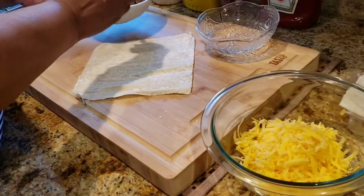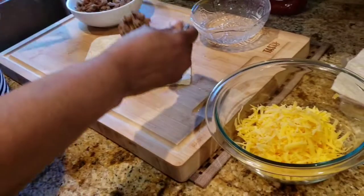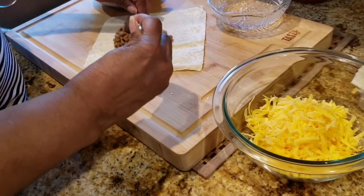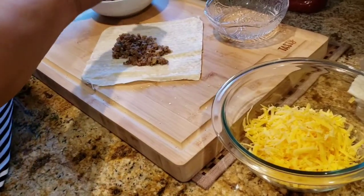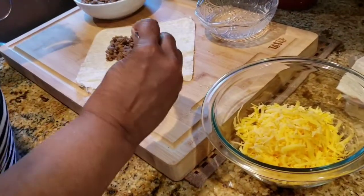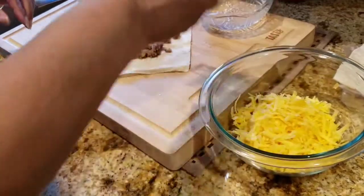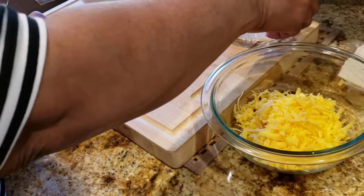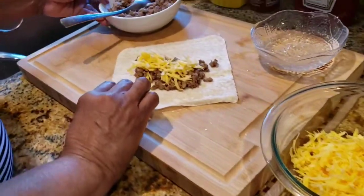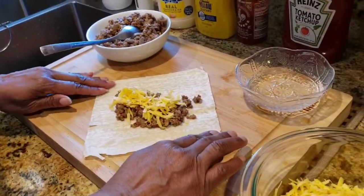I'm back everyone. So I'm gonna take the meat. Make sure you don't put too much meat in the wrapper because it will bust on you. I do have a heavy hand so I'm gonna try my best not to put so much. Make sure you take your egg roll wrapper at an angle like this where it looks like a diamond shape.